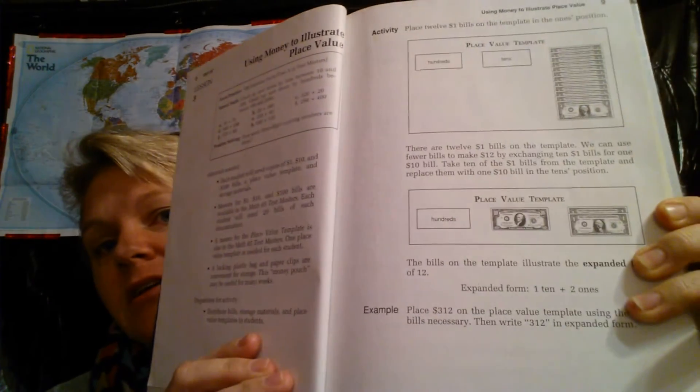He did them incrementally, and he just began review, review, review. So this is a spiral math. No glitziness whatsoever. There's your lesson, here's some examples, here's your problem. Old school textbook.